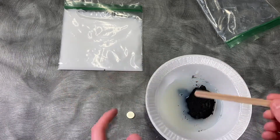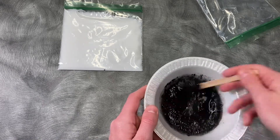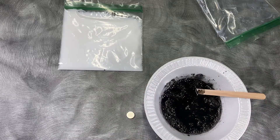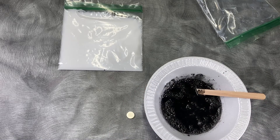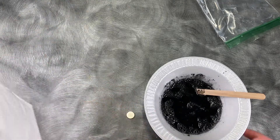And we're going to take our craft stick and stir it together. Once everything's good and mixed in, I'm going to take my mask off and go ahead and put our glue in next.